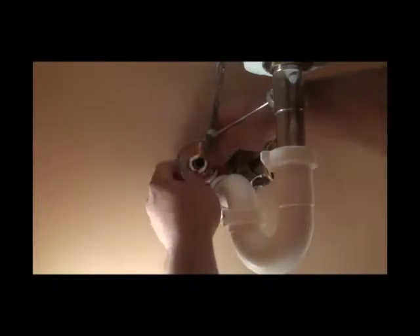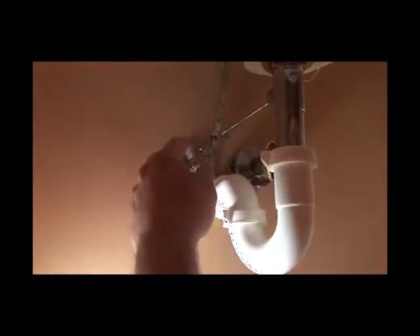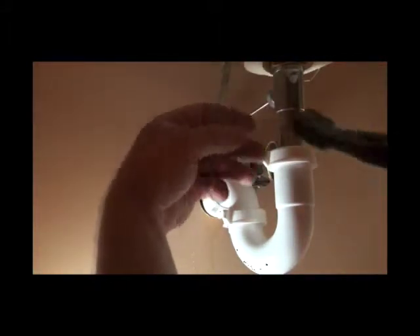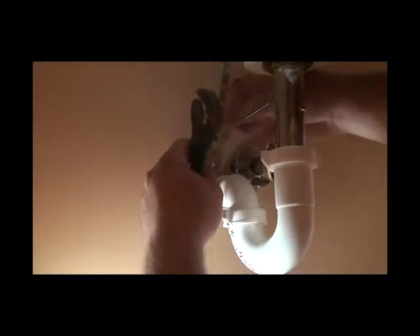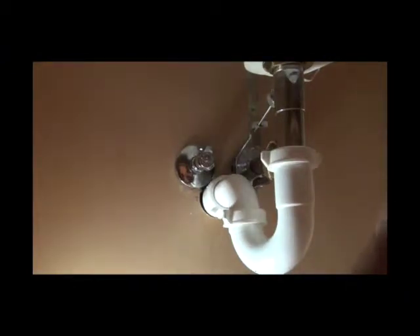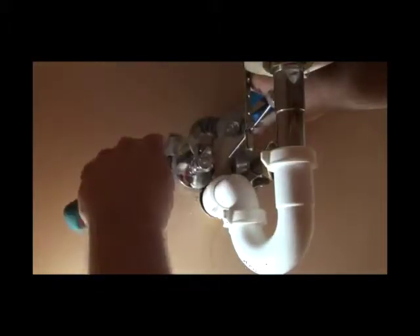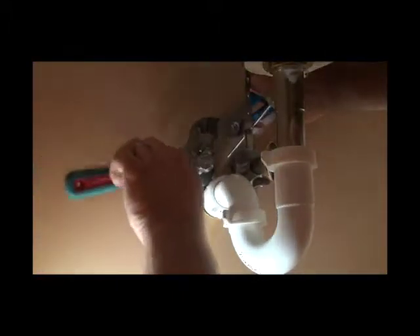Back with the escutcheon — notice that we only use pipe compound on those threads. This is called a running thread; it's not designed to tighten down — it uses a ferrule to do that. So you only want to use pipe compound on your angle stop piece, not pipe thread tape. If you do use tape, there's a chance it could crack the nut and then you could have a flood. The water would be off the entire time we're doing this work. Tighten it back up with your compression fitting. The reason I use compression over solder-on is I know this valve is going to fail at some point — on average they last about 10 years, though Brasscraft seems to last a little bit longer.